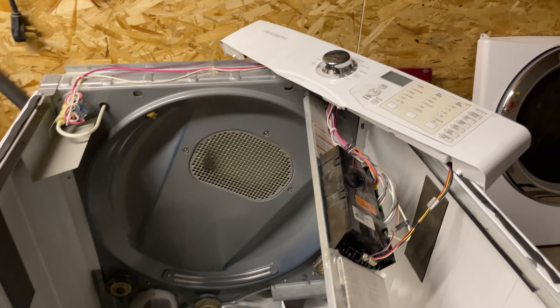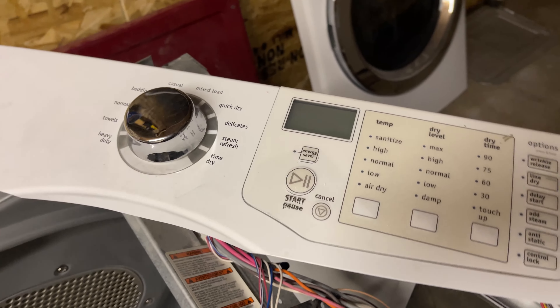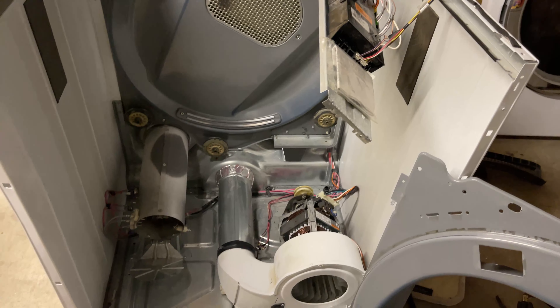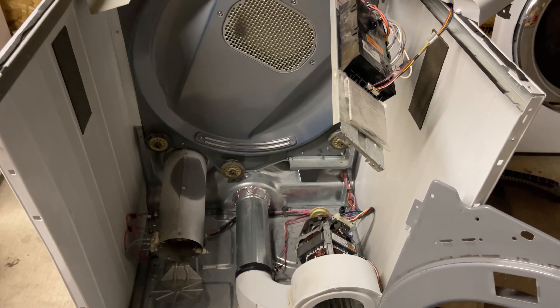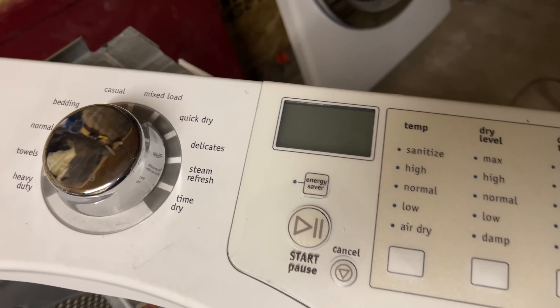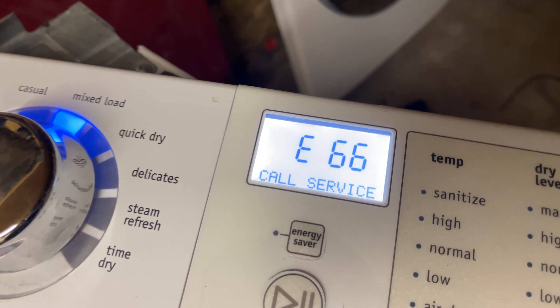Today we are working with a Frigidaire Affinity dryer. I have it disassembled to see what the issue was. Basically, on the little screen we had an error code that said 'door open' every time I wanted to start. Right now it says E66.